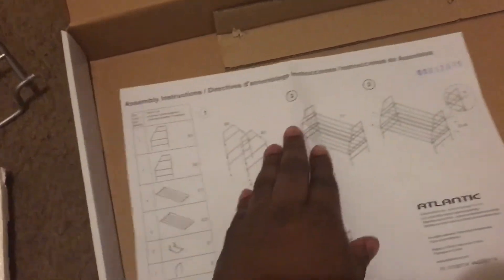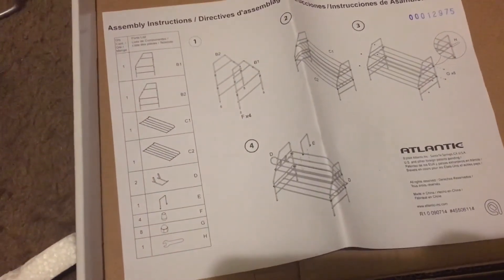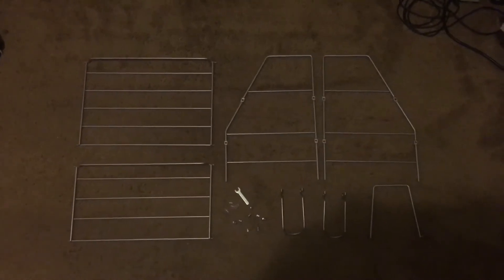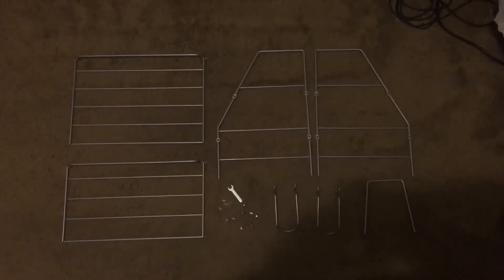As you can see, you gotta put this thing together. There's a little booklet — looks like a booklet, just a paper. Let me get that to focus. All right, I'm about to put it together. Okay, these are all the pieces to the gaming rack — let's put it together, shall we.